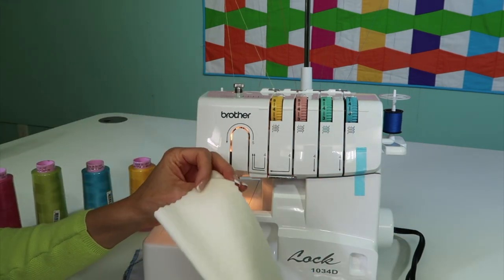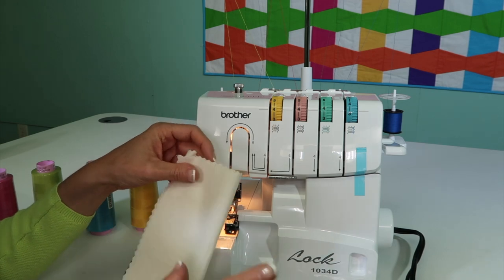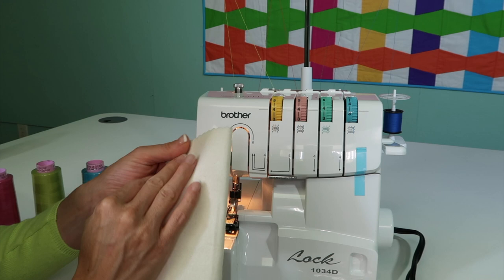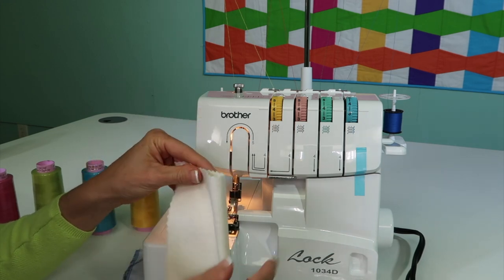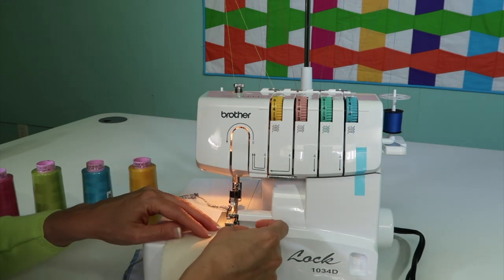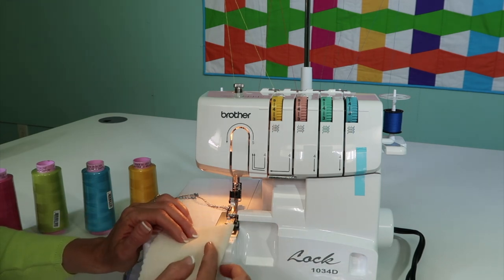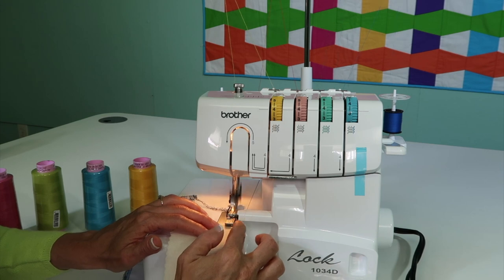Then, what you can do is take a piece of fabric — just a piece of cotton fabric is fine. What I want you to do, and you're going to see me do this all throughout the videos, is fold it in half. You'll also see that I'll serge the fold off. When I talk about serging the fold off, you're going to notice I'm going to lay some of the fold off the edge of the serger, because that's where the knife is.